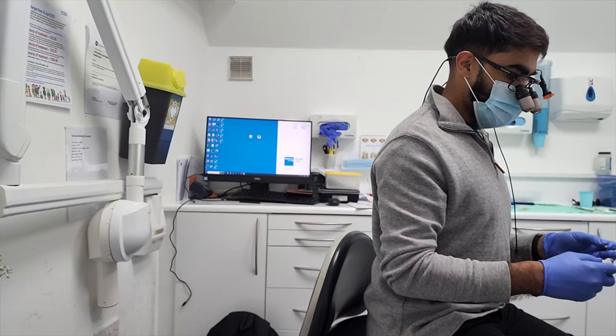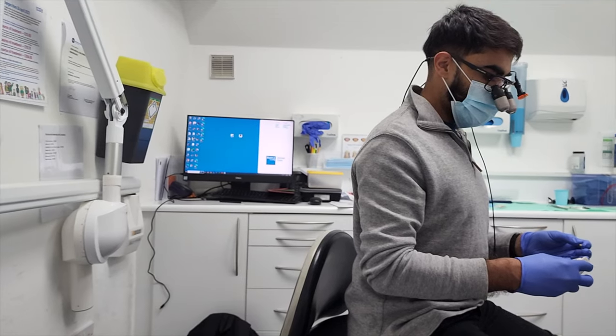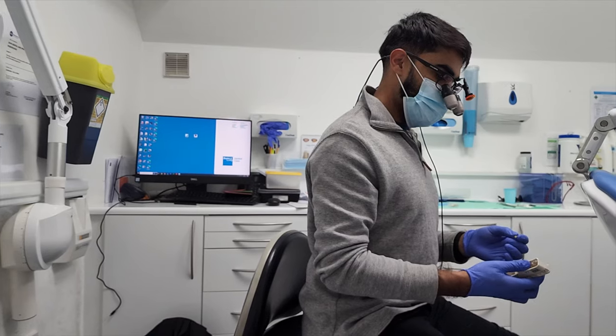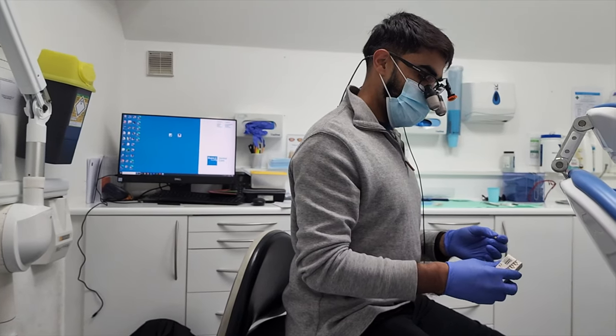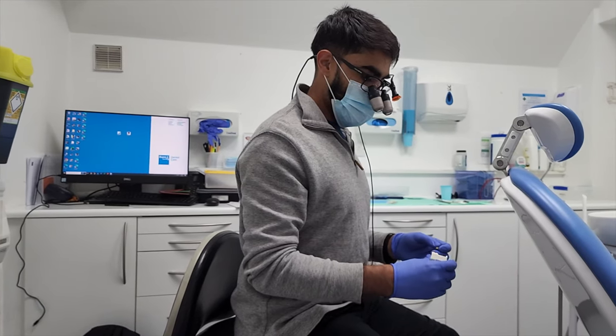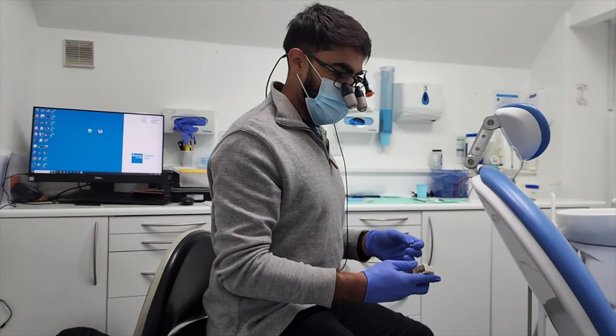Another topic I must discuss is the ergonomics. These loupes are heavier than other types, so they will induce some neck strain — it's something to be mindful of. To be honest, personally over the five years I haven't experienced significant neck strain.